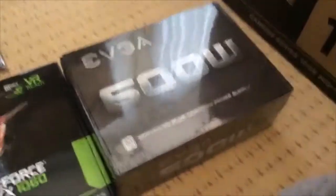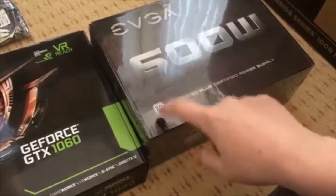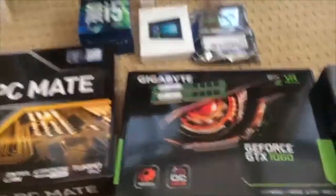The next internal component is the 600-watt EVGA white power supply, rated 80 Plus. This should be more than enough for this setup. There's not much else to say about it — it supplies the power, that's why it's called the power supply.